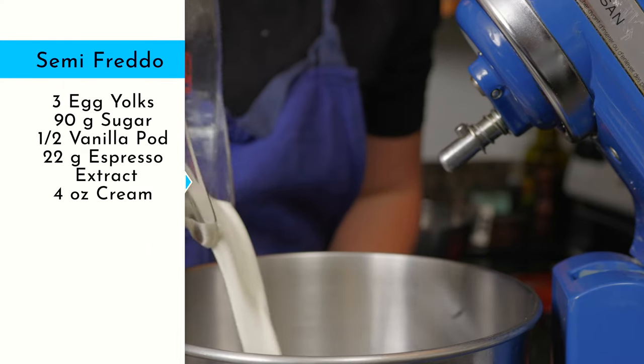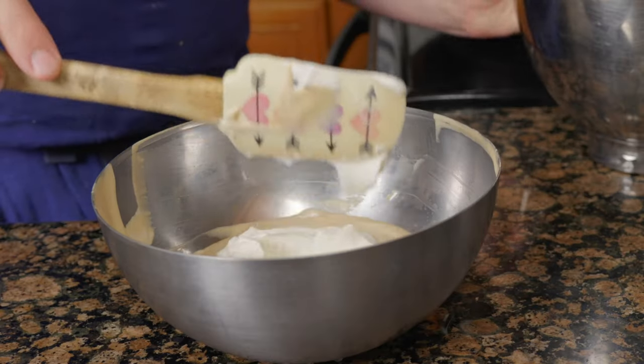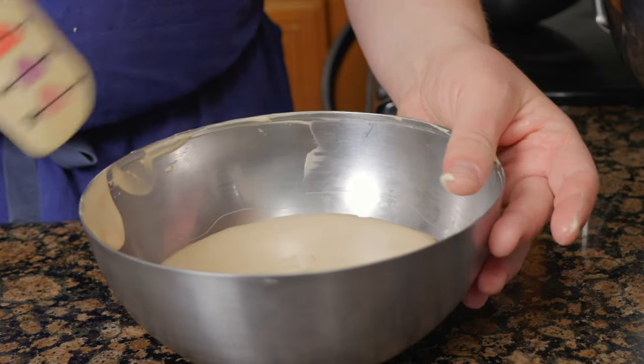Into a clean bowl, mix four ounces heavy cream and 30 grams sugar until it forms soft peaks. Fold the whipped cream into the egg yolk mixture a third at a time, then place back on the ice.